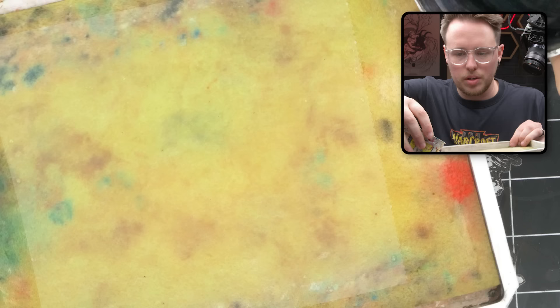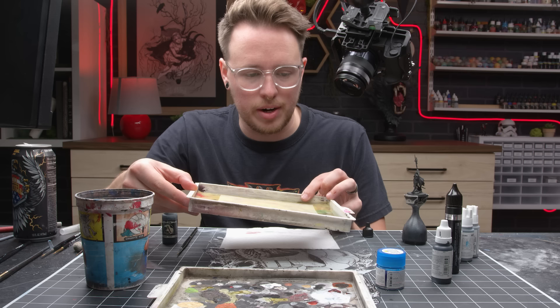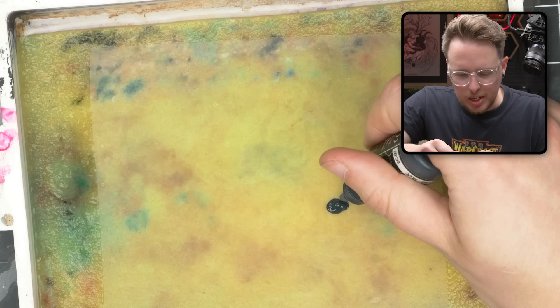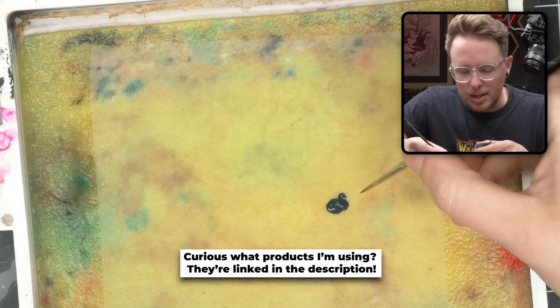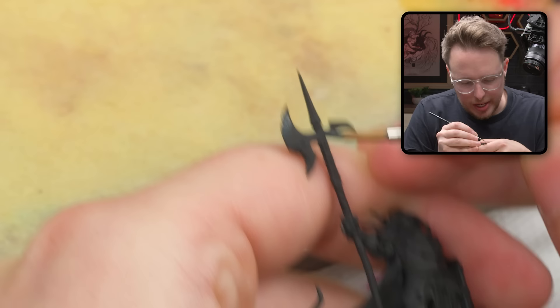I need some more water in my wet palette here. Sometimes if your palette is a little bit dry, you have to give it some time to soak in. You may put a lot of water in and feel like that's a ton of water, but then after like 30 seconds it gets absorbed by the sponge, so give it some time. I'm using Abyssal Blue as a base coat because it's nice and matte, and paint sticks really well to matte paint. That's one of the biggest challenges with TMM paint — it's by nature pretty glossy, so it doesn't stick very well when you're trying to blend. So we want to give it as much of a head start as we possibly can.